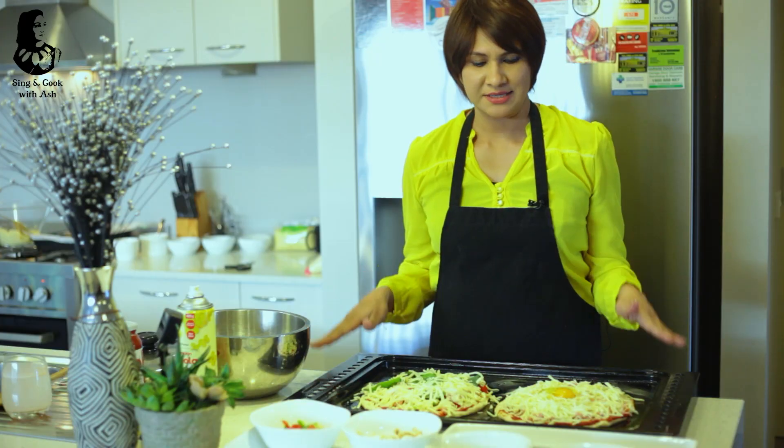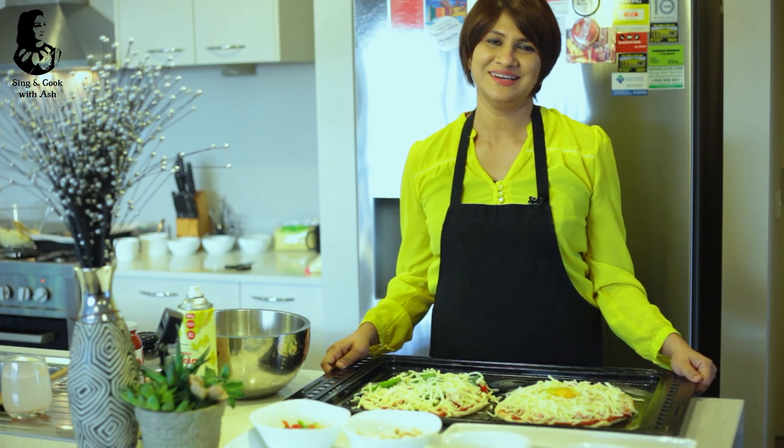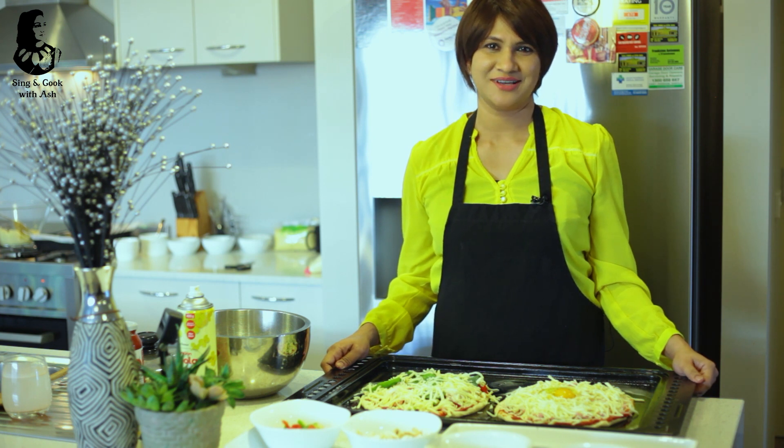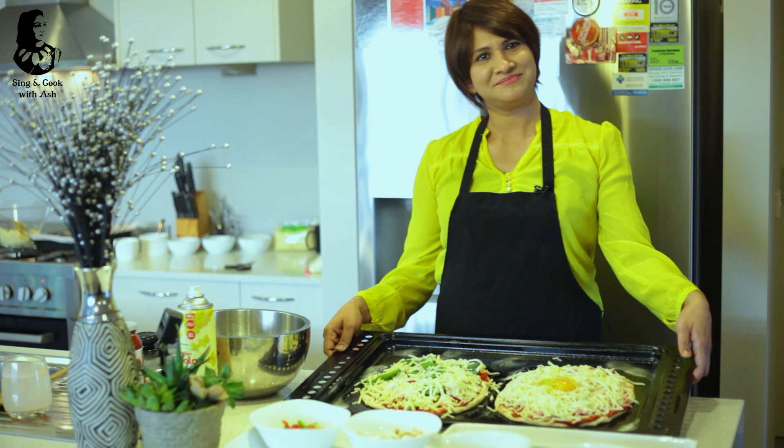When we put the pizza in the oven, we will preheat it. When we are ready, we will cook the pizza. Let's cook it.